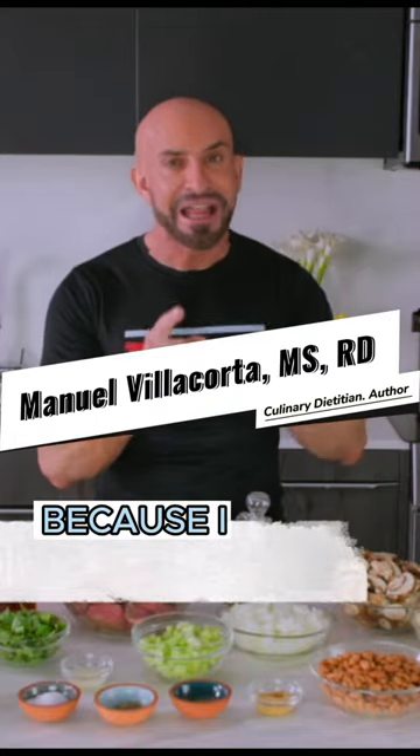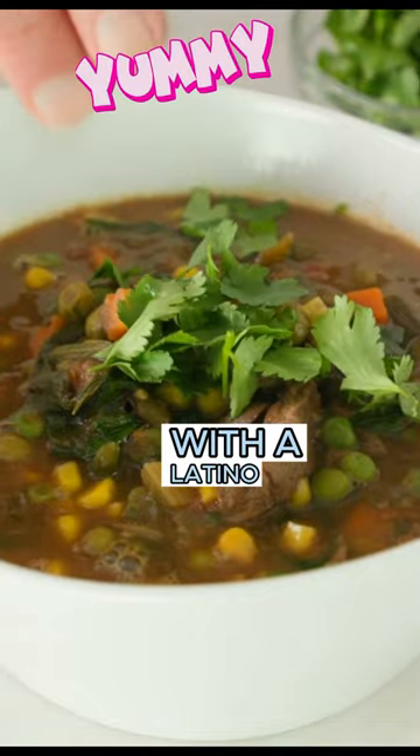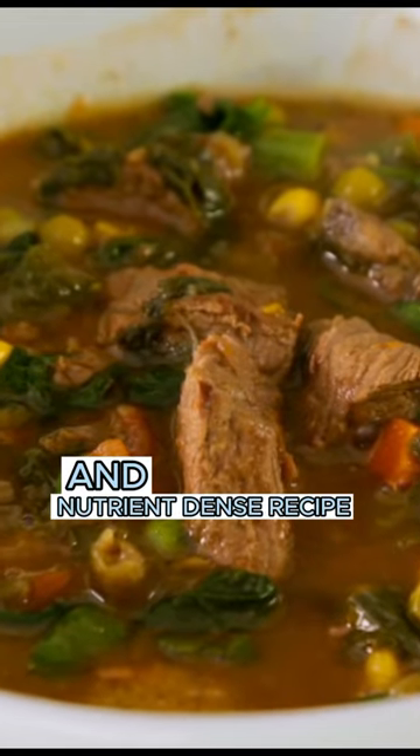I am very excited today because I am taking you on a culinary journey with a Latino-inspired twist of a classic cowboy soup for Heart Health Month and to share with you this tasty and nutrient-dense recipe.